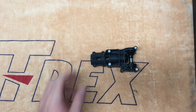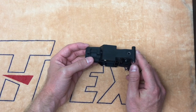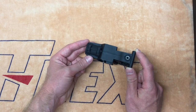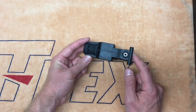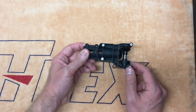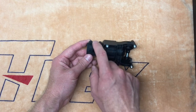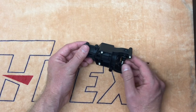Taking a look at the front transmission case, we can see that it has been narrowed considerably from the previous 700E front transmission case. It is actually narrower than the transmission case included with the 700 Nitro DFC model, which also features a narrowed frame type setup. So if you are looking for a spare replacement part for the 700X, you will need to ensure you order the 700X front transmission case. There have been some windows added to the sides, the exterior has been webbed out a little bit more to save weight, and the whole assembly has been lightened up a little bit.